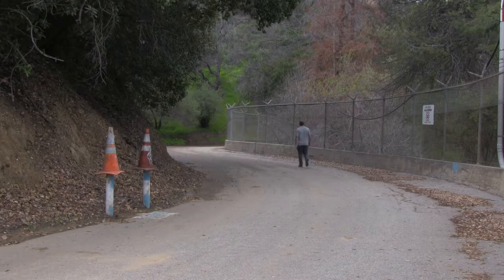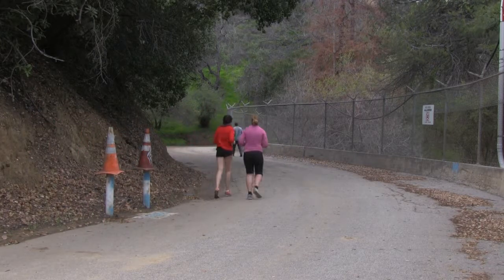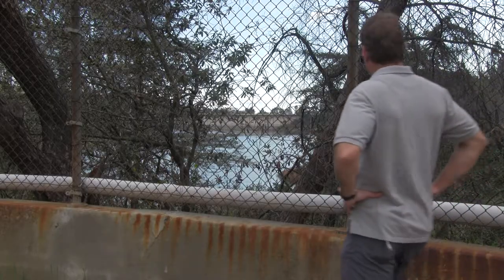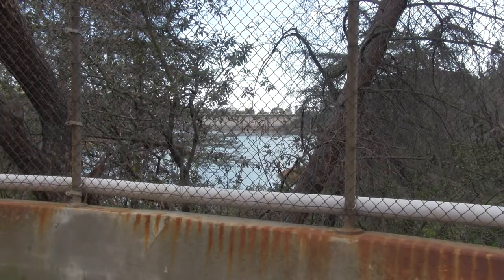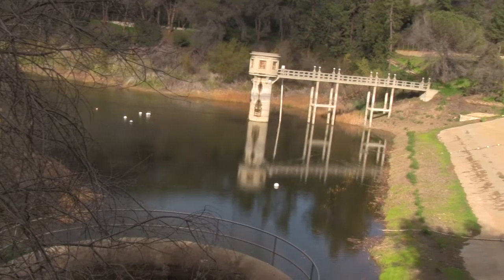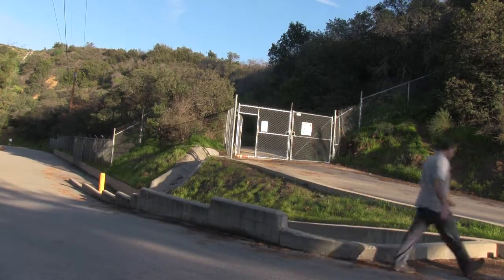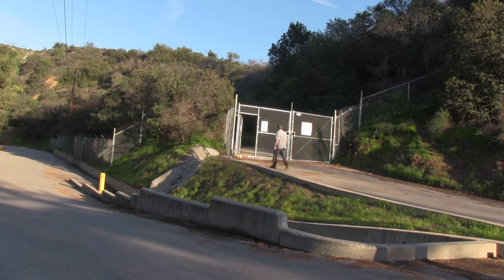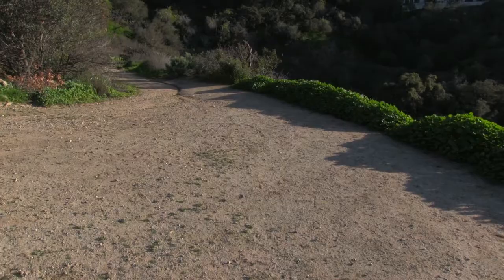Then you head back on the other side of the reservoir on the same asphalt road. Lots of joggers — well-used and popular. You can go up this dirt trail here, which adds an extra mile and a half. You go through a little gate, which also closes at sunset. It's uphill and you get a little more cardio.